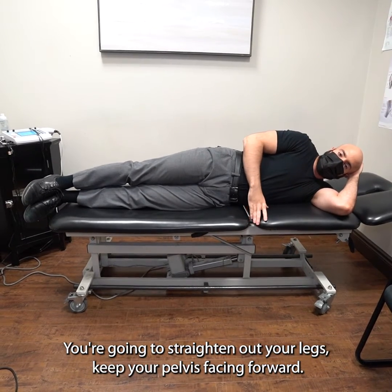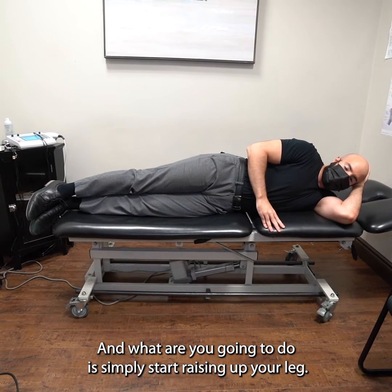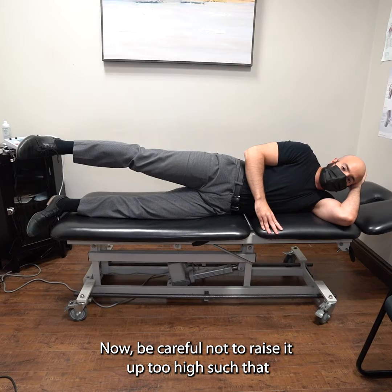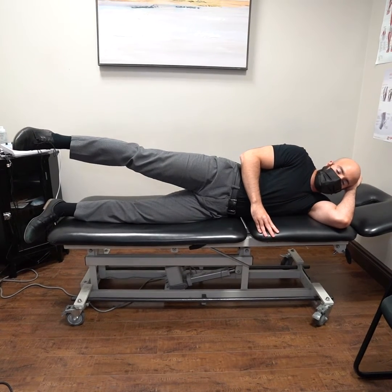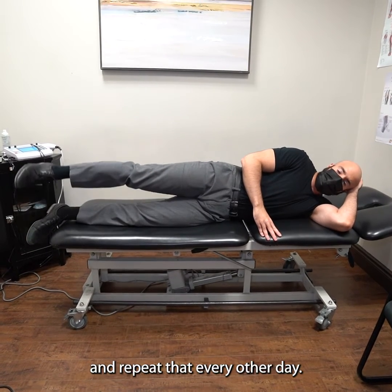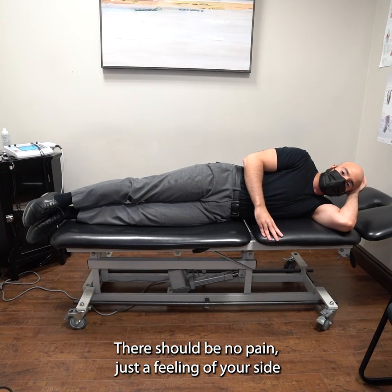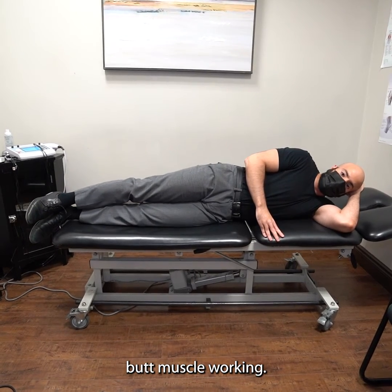When you're lying down, you want your affected hip — the hip with the weakness — facing up. You're gonna straighten out your legs, keep your pelvis facing forward, and simply start raising up your leg. Be careful not to raise it up too high such that your pelvis starts to turn backwards. Do this for about three sets of ten reps and repeat every other day. There should be no pain, just a feeling of your side butt muscle working.